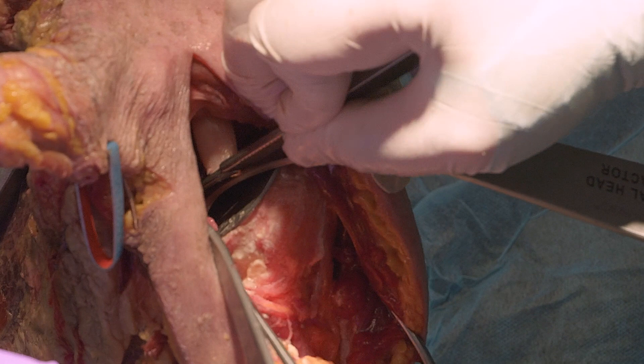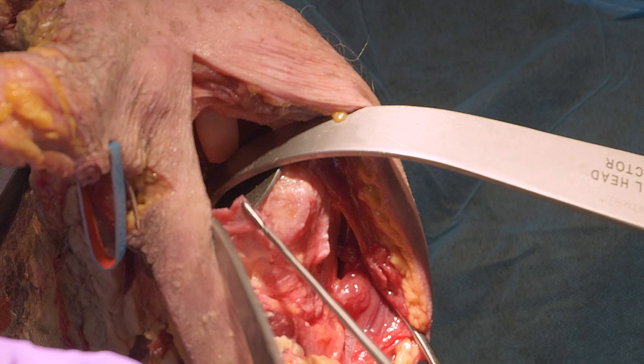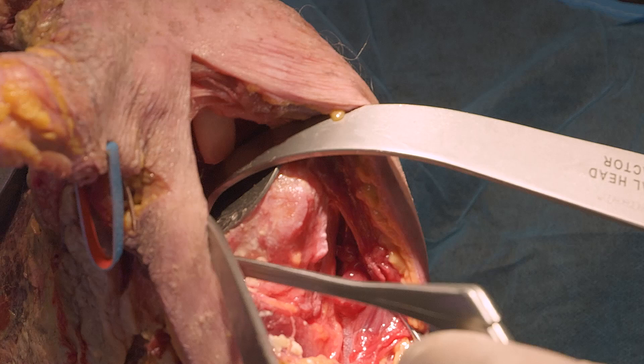This is showing resection of the labrum, which I typically do 360 degrees around the glenoid to get adequate exposure. The next step is resection of the biceps tendon, which also helps get the posterior and superior labrum, improving movement of the humerus posteriorly for adequate glenoid exposure.